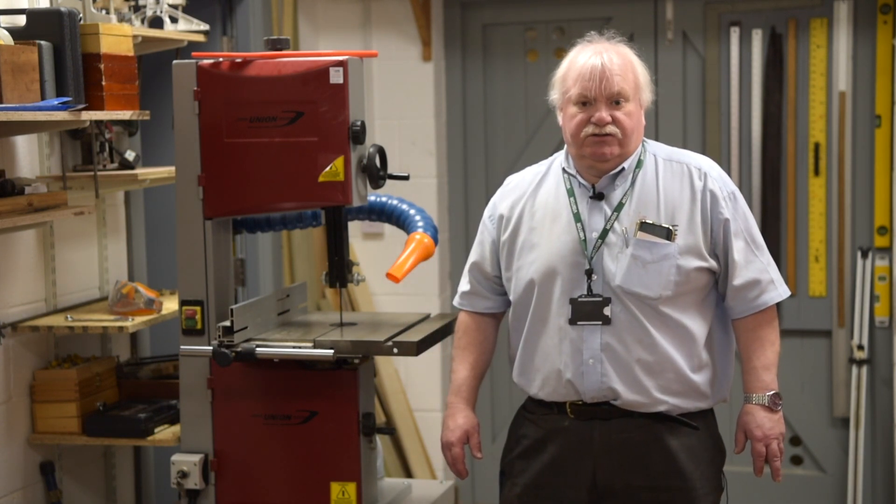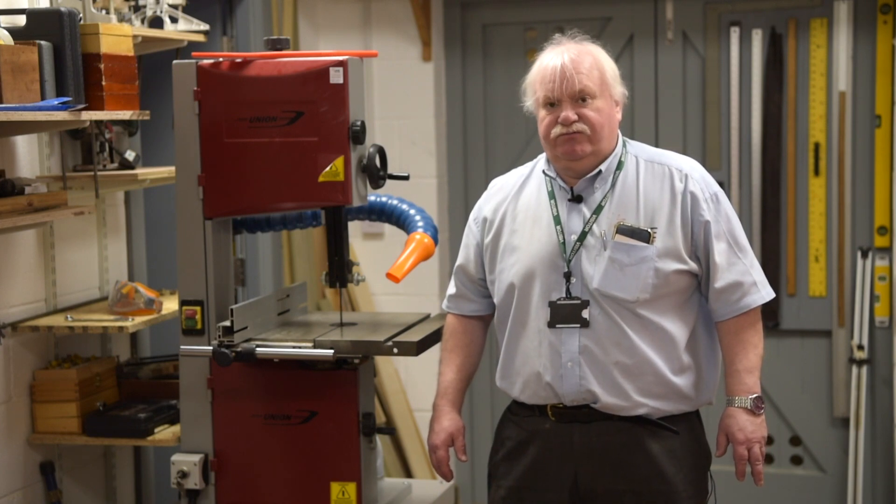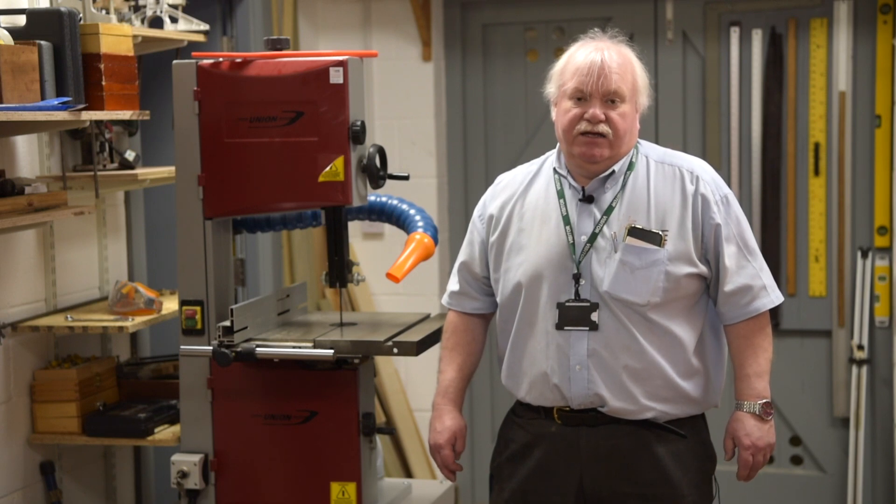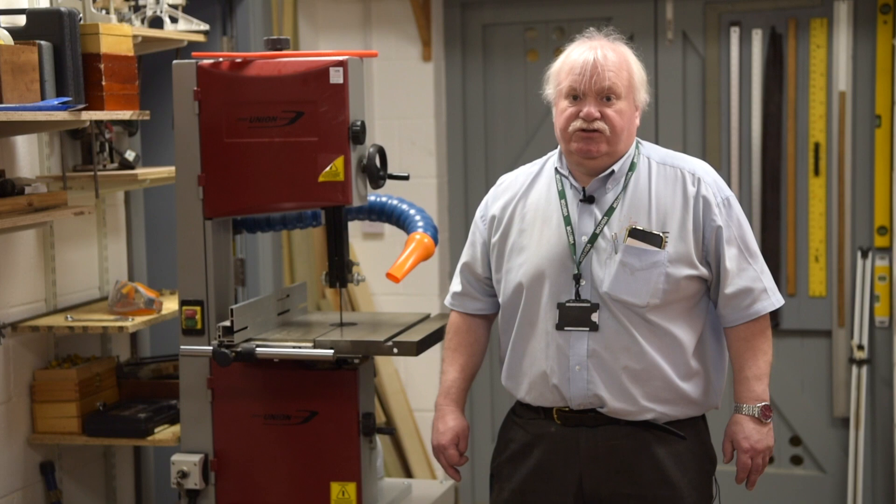Often starters on machinery — you have to reach into them on some of the eBay items that some schools get — so you need to be aware of this, and your risk assessment should cover that.